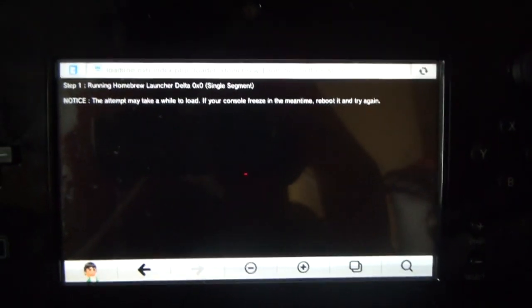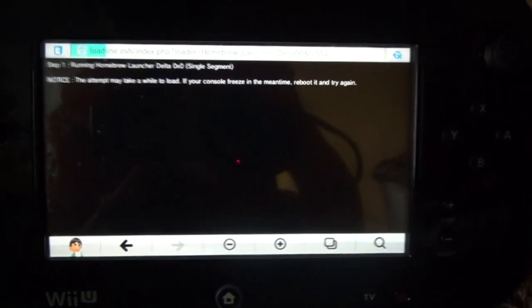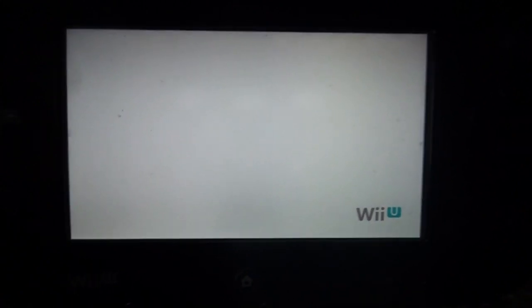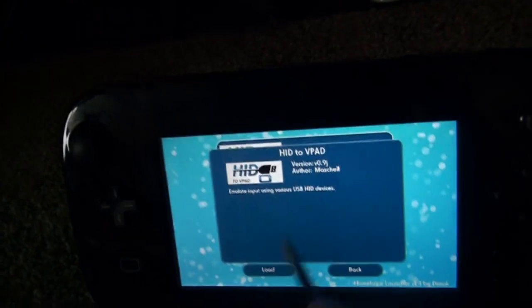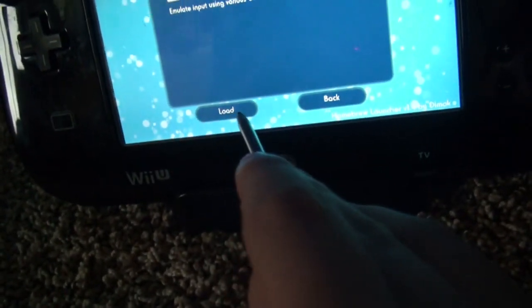Now all you have to do is just wait. If your console freezes in the meantime, reboot it, because it can freeze from doing this. Luckily mine didn't. It just loaded the homebrew menu. On this, basically just tap HID2VPAD and load.